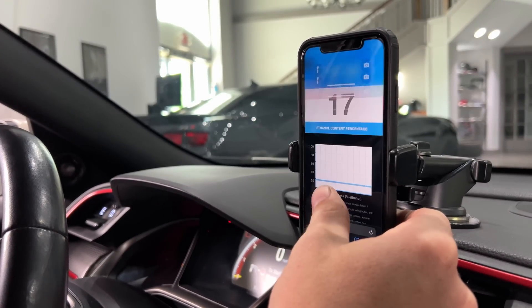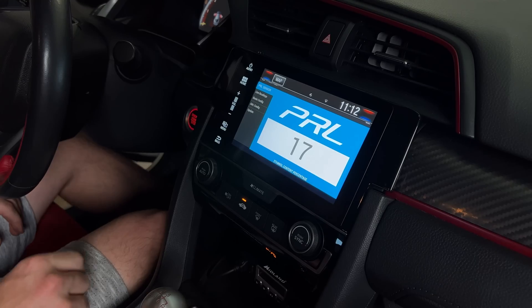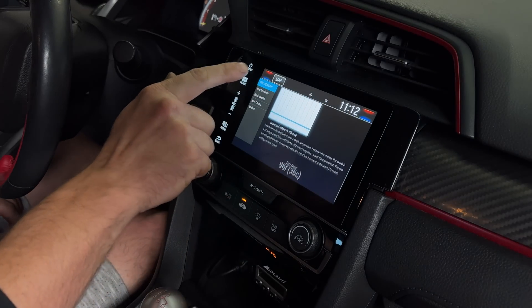Once installed you have several options to read the ethanol content from your analyzer. You can either send it to your smartphone via Wi-Fi, you can read it on the analog output using the gauge of your choice, or you can send it to the Android head unit on your car.